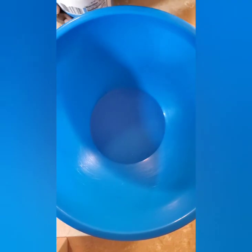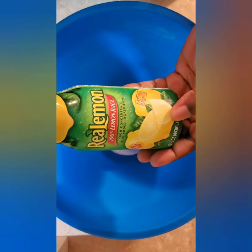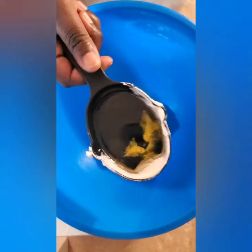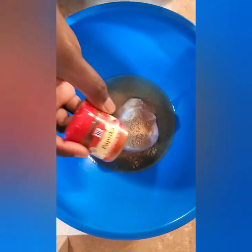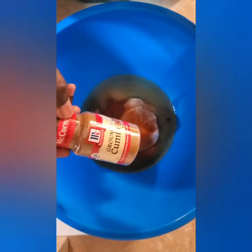The first step for making this is to combine all of the marinade ingredients in a large bowl. So I'm going to mix my yogurt, some lemon juice, some olive oil, some salt, some ground coriander — this is my first time ever using this seasoning — some paprika, some ground cumin.